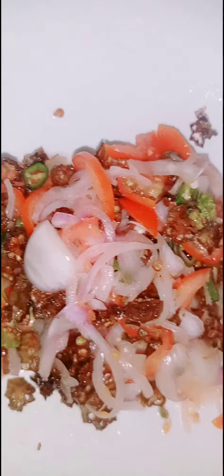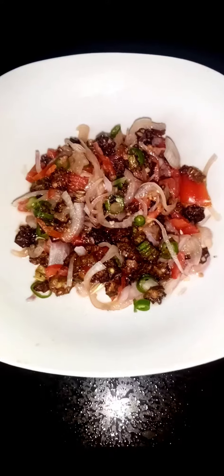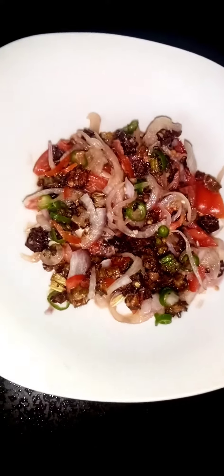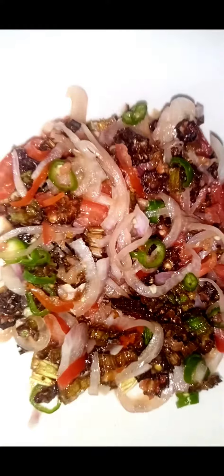Put the salad in the middle. I'm going to cut the salad to make it easy. I will make the salad so that you can make it easy.